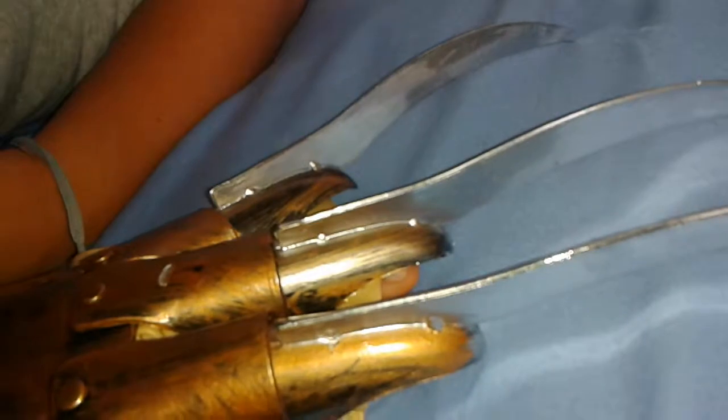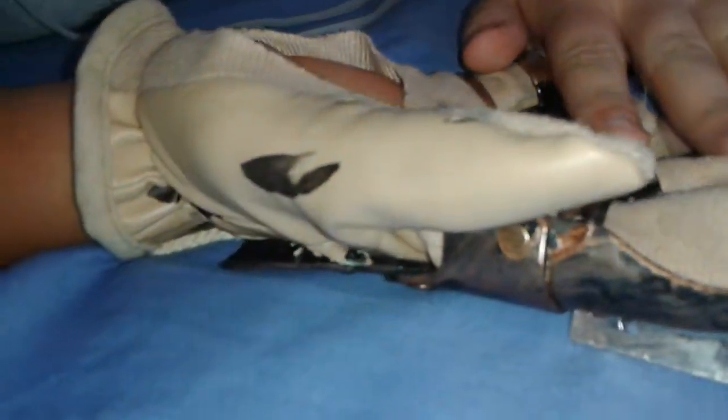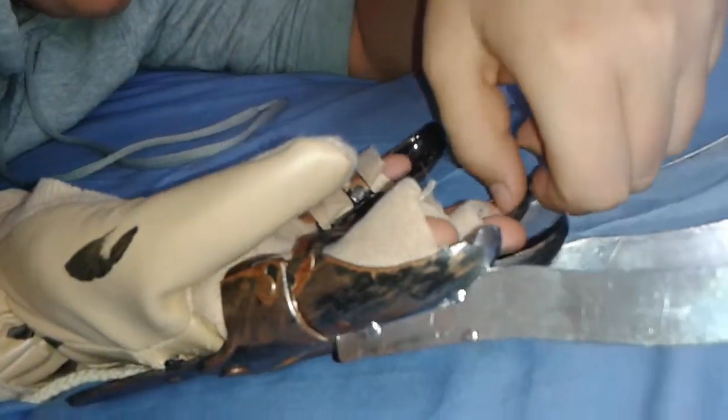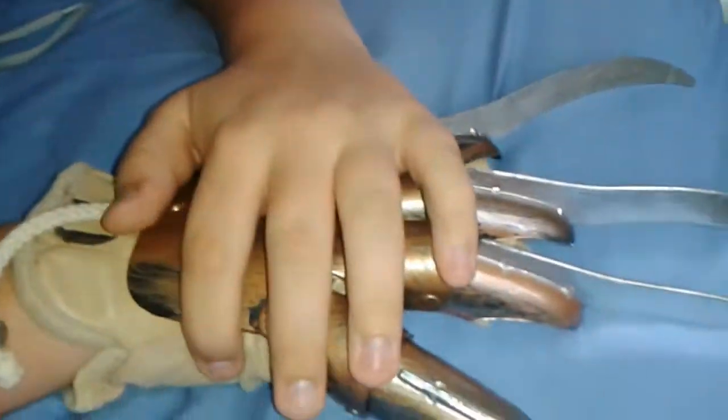One thing I forgot to mention in all my reviews is that these blades are retractable, so even if you bend them they'll go right back into place. Cody and I both think this could be a really decent glove if it had more work put into it. Anything else you want to say? Nope. All right, well thank you guys for watching and we'll see you guys in your nightmares — in your nightmares.